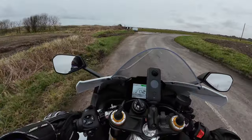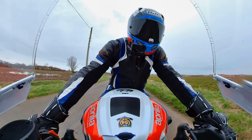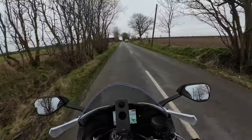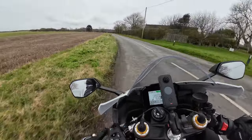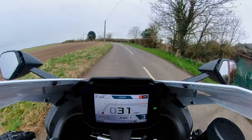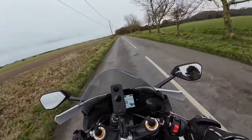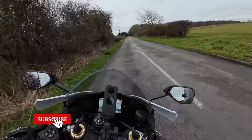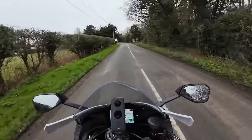Back to the settings - you've got engine braking as well. On the Sport setting that's got ABS on two and launch control on two. You've also got traction control on five and wheelie control on two. If we press this button here we can go into User mode - I've actually lowered the wheelie control down to level one. I like it being a little bit lively. You can actually turn off wheelie control and leave traction control on, so it's still got your back there.